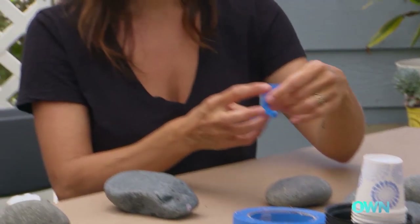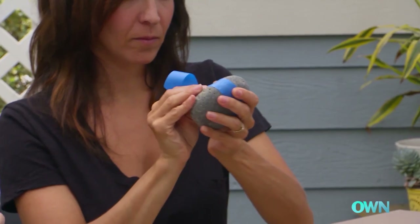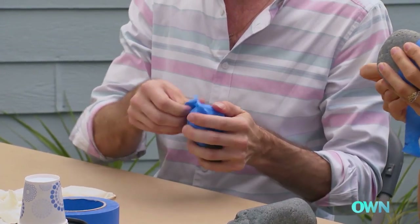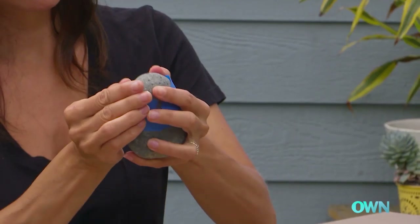Take a piece of tape and wrap it around the rock. Then take the excess tape and rub any remaining rock that's exposed on that half. Oh, I see.